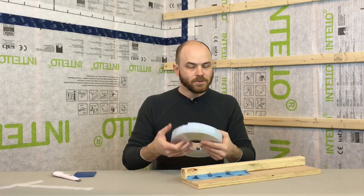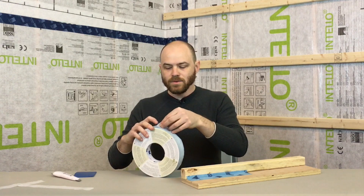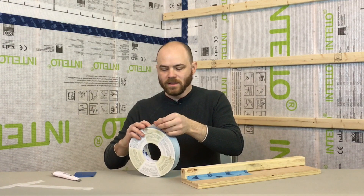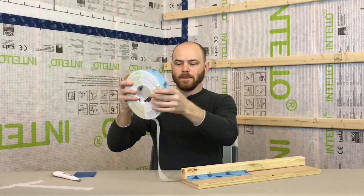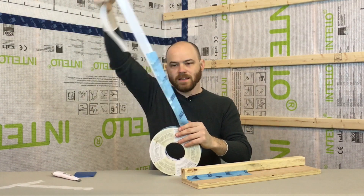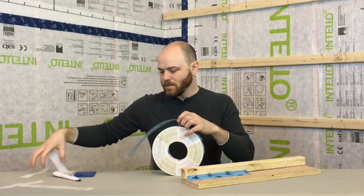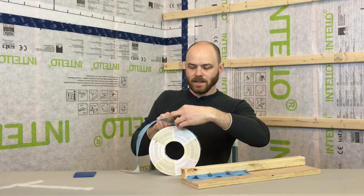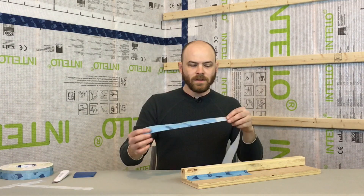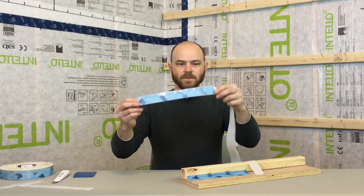Now we're going to do a little trick to show you how to use it on the thin side. What you would do in this case is begin removing the backing ahead of time, wrap it all the way around, and suddenly the thick side is attached to the backing and the thin side is left exposed. Then we repeat the steps in the same fashion, this time starting with the thin side.